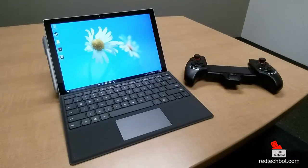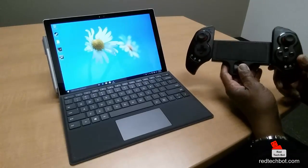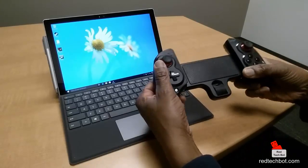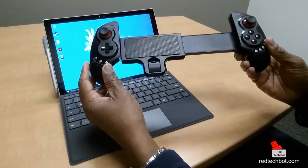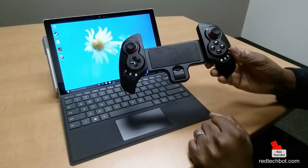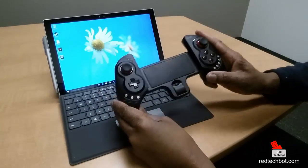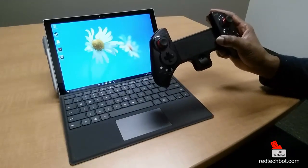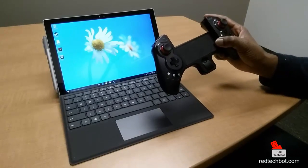Hi everybody. So this evening I'm going to be using the Surface Pro 4 and I'm going to be pairing it with the IPEGA 9023 main controller. What I love about this controller is it's very versatile — it can hold tablets, as you can see by the size of this extender here. It can hold regular size cell phones, it can hold tablets, and if you want you can just use it as a regular controller to connect to PCs. So this can work on PCs, it can work on iOS devices like iPhones and iPads, and it can work on Android smartphones and tablets.